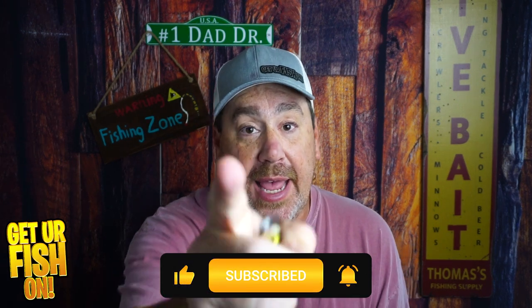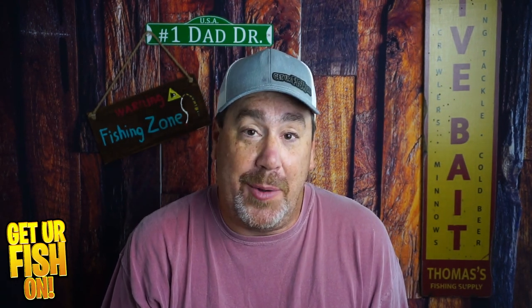Make sure you take a kid fishing. Get your fish on. I'll talk to you soon. I appreciate you. Cheers.